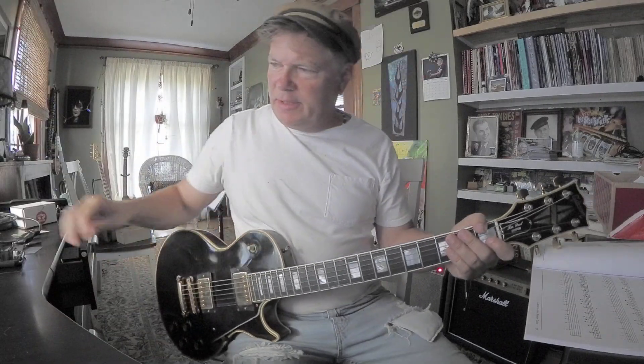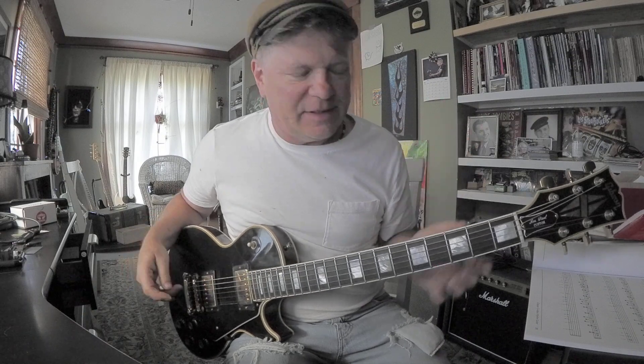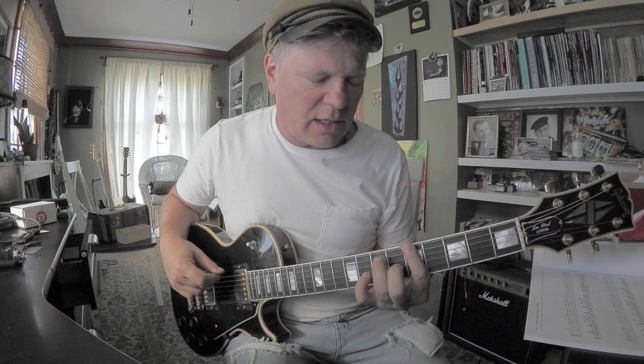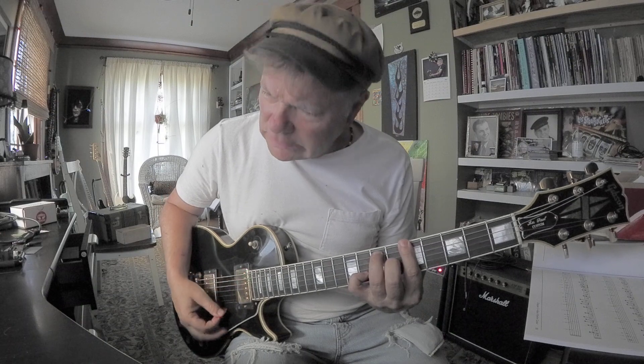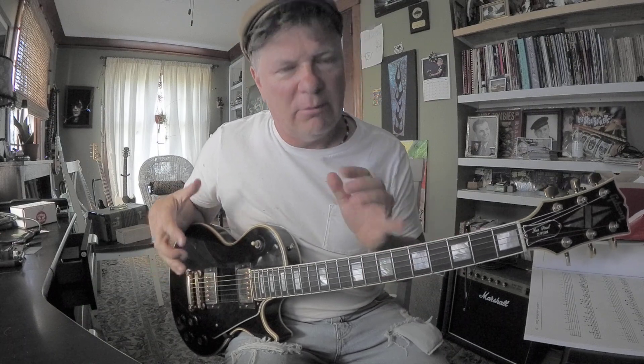Let's do some dominant seventh chord tone shapes. These are awesome because the dominant seventh has a rock and roll, blues, punchy quality. It's really popular for playing blues and rock and roll and stuff that sounds like that.